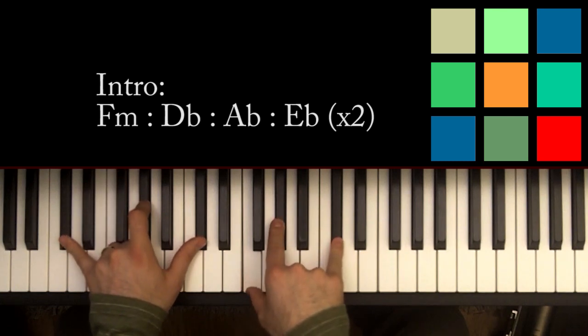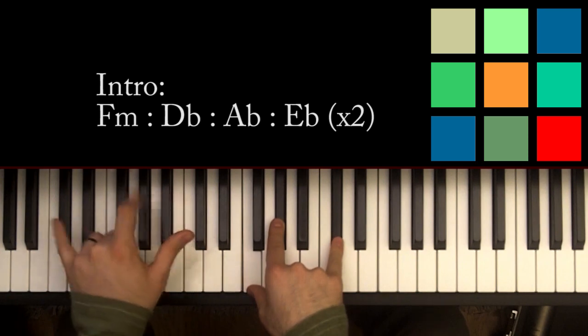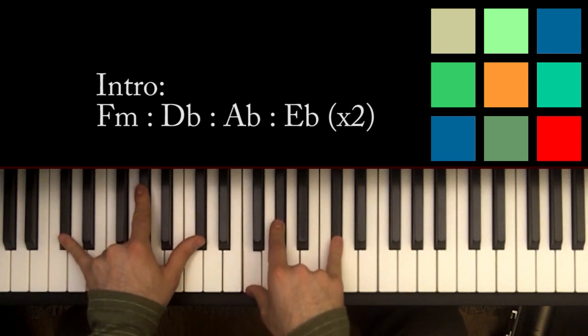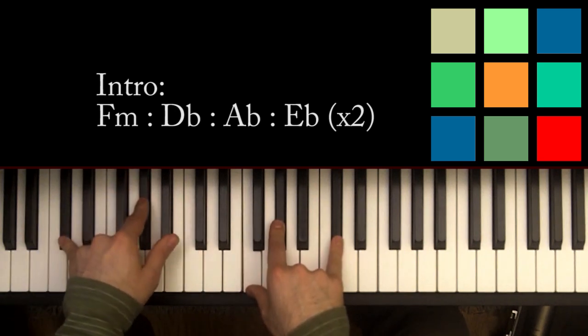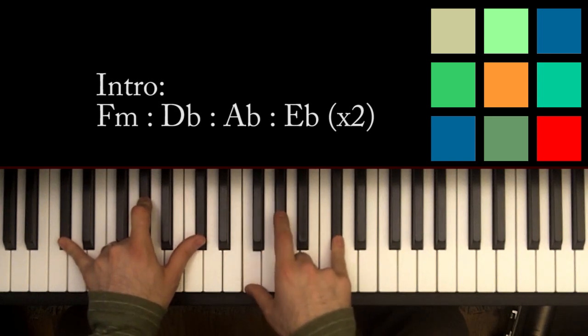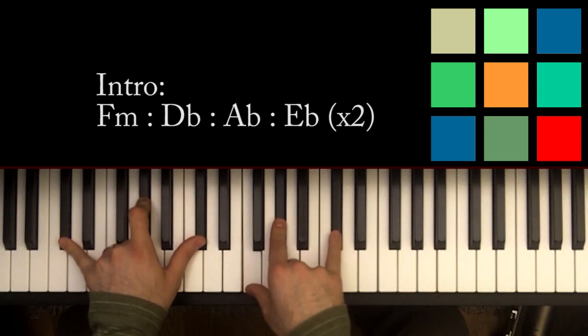Then it switches to a D flat. For the rest of this tutorial, if you can't reach any of these notes, feel free to drop out any of them, especially if they're doubled. For the D flat, I'm playing D flat, A flat, D flat in my left hand, and F, A flat, and D flat in my right hand.